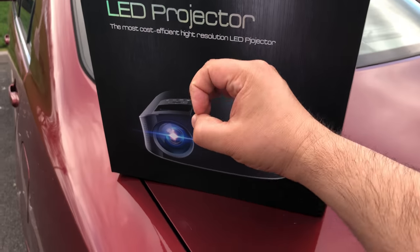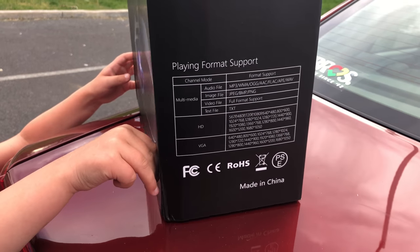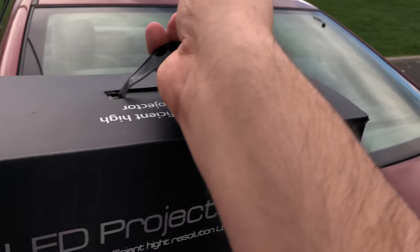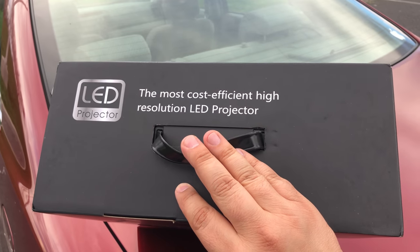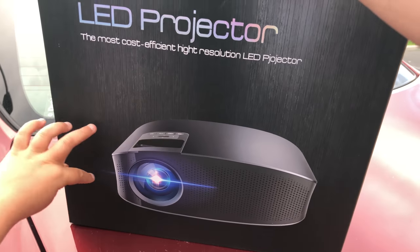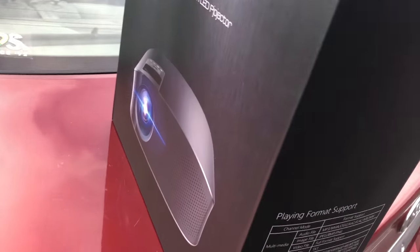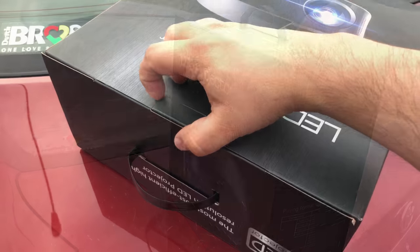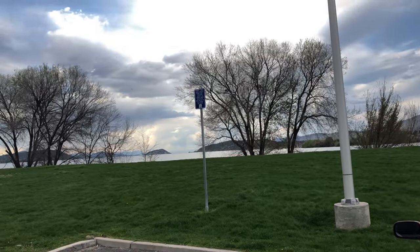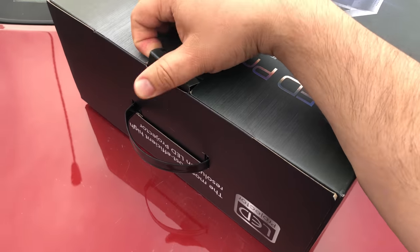I remember the old school ones that had like a big hot light bulb. I don't know if this is going to be like that. Here's the outside. Side view. The top of it pretty much says the same thing: the most cost efficient high resolution LED projector. It's got the same thing on the back — you can see that shine. Yeah, it looks pretty. We're doing it right next to Klamath Lake, super pretty out here. Figured we'd get some nice daylight views on this thing.